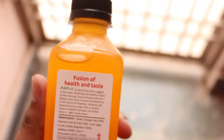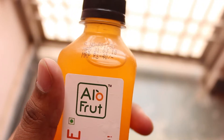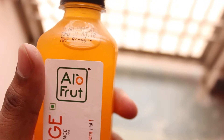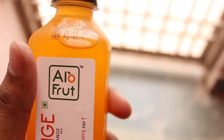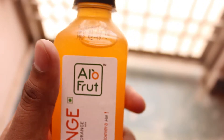Once you open this bottle, you need to drink it immediately. You should not drink some of it, put it in the refrigerator, and drink it later. No — drink the whole thing right away. Okay, let me drink it and taste it!